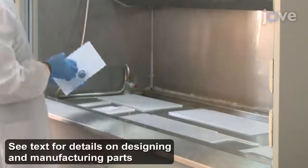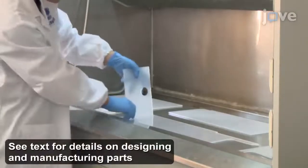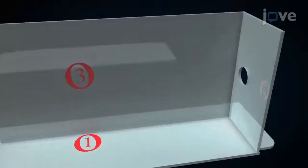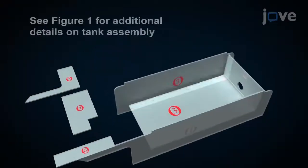To begin, gather all of the pre-manufactured parts in a fume hood. Use chloroform to combine the seven acrylic boards as shown. The end product will be a tank equipped with a section channel and a water bath.